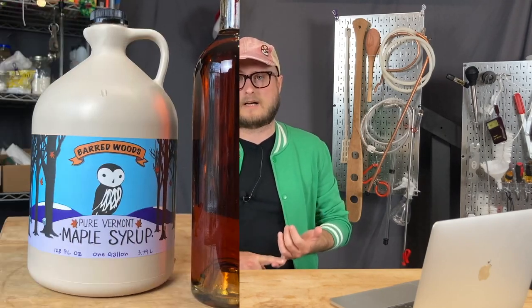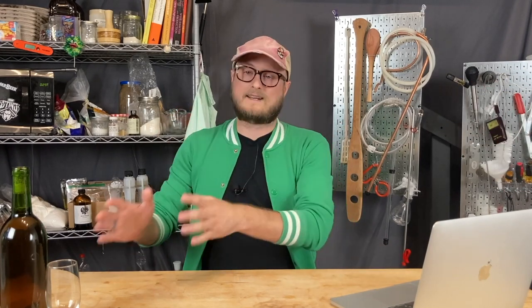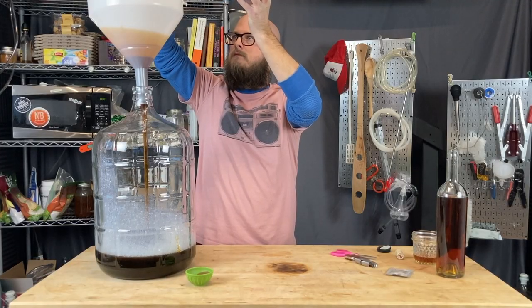We tested two different kinds of maple syrups in our recipe testing. We got some really nice maple syrup from Vermont, and we also got some pretty bougie maple syrup from New Hampshire. It's hard to say, based on minimal testing, which is the better maple syrup, but we really enjoy the maple syrup from Barred Woods in Vermont — that's what we ended up using, and that's what I'd recommend. It's available for a reasonable price on Etsy. So the maple syrup goes in on top of that buckwheat honey.